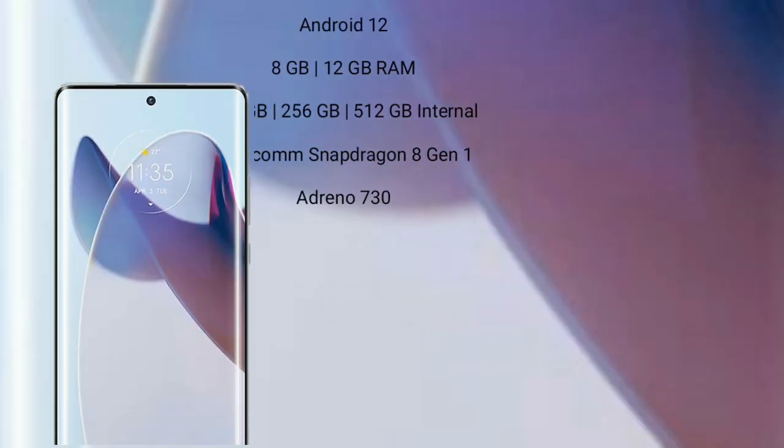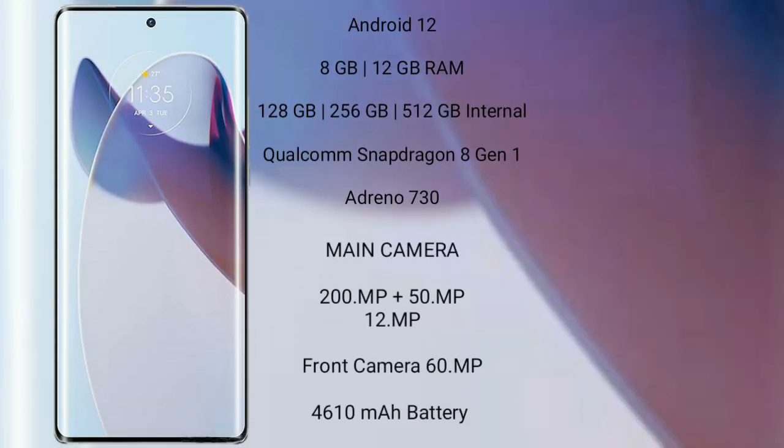The Motorola X30 Pro comes with Android 12. It comes with 8GB or 12GB RAM and 128GB, 256GB, or 512GB internal storage, a Qualcomm Snapdragon 8 Gen 1 processor, and Adreno 730 GPU. It features a real triple camera setup.